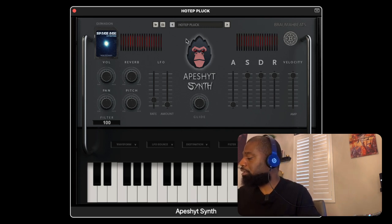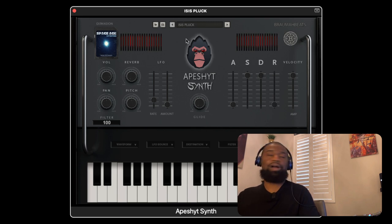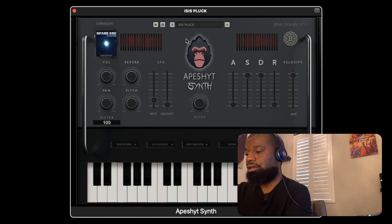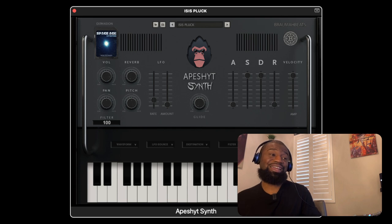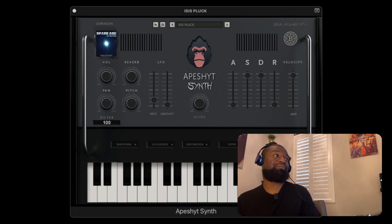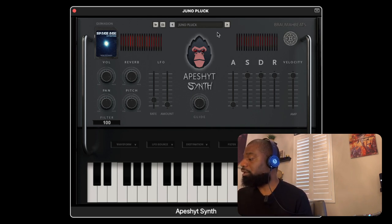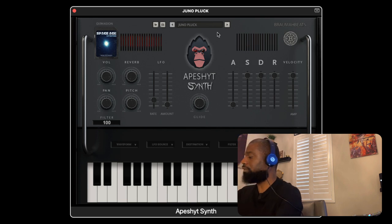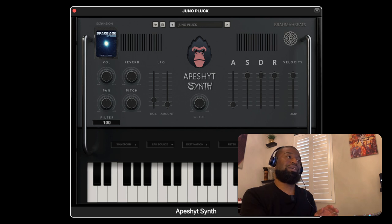And then the Whole Tip pluck — pretty dope. Isis pluck — that's crazy. And if you dare, you could use this as a bass, as you can hear. It has enough bottom end to carry a bass line. And one more pluck — Juno pluck — just to give you an idea. That's pretty much all we're going to go through in the plucks, about seven or eight plucks. So you get an idea of what you're getting in the Ape Shit synth with these sound banks.